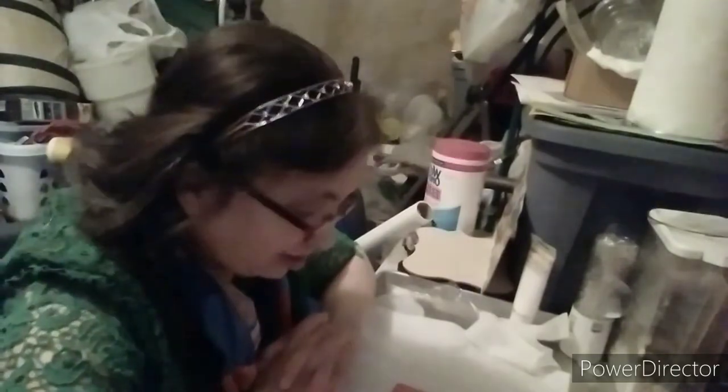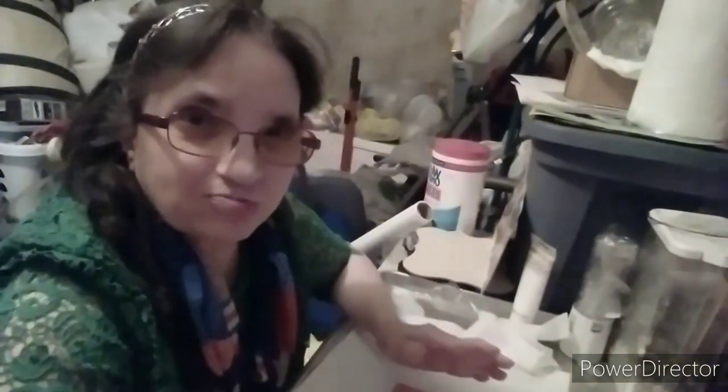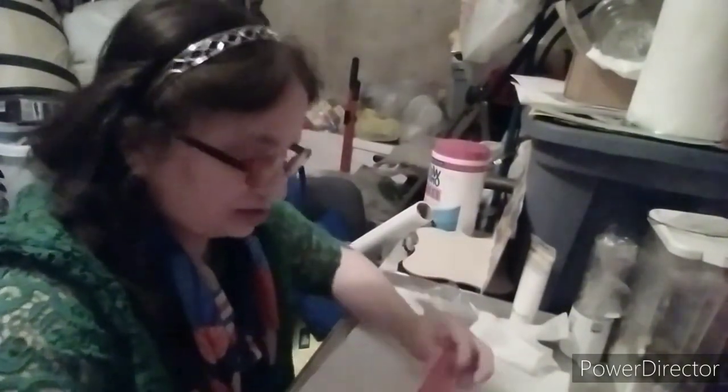Hi everyone, welcome to my channel Crafty Clifty. I'm Terri. Today I'm just going to make a very simple project and something you and your kids are going to have fun doing.